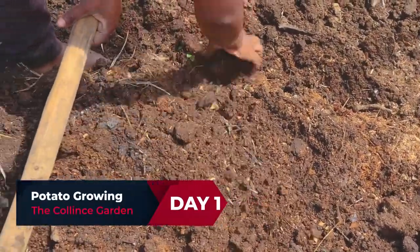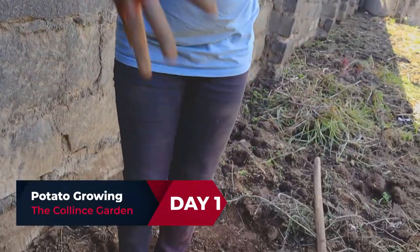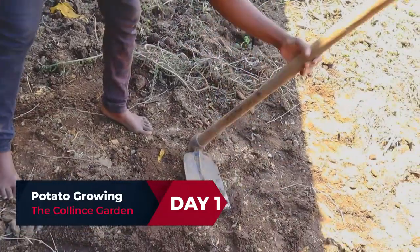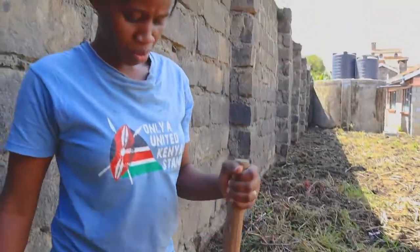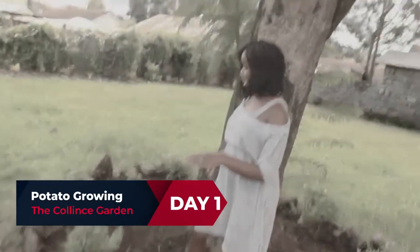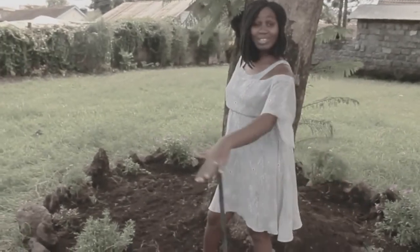Hey lovely people, welcome back to the Collins channel! Today we come in a different picture — the picture of farming. Some of you have seen me farm before, I think when we were doing our mother-in-law celebrations. Dear mother-in-law, I do not just eat and sleep and grow big — I also dig!